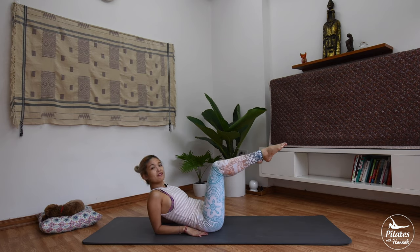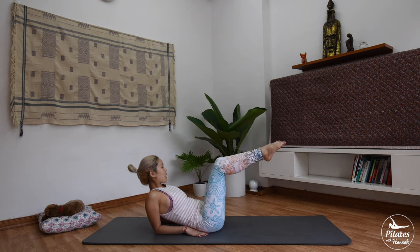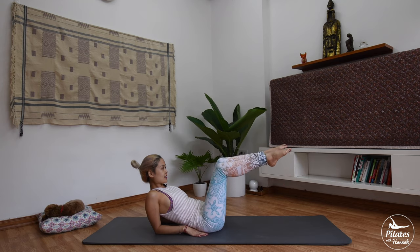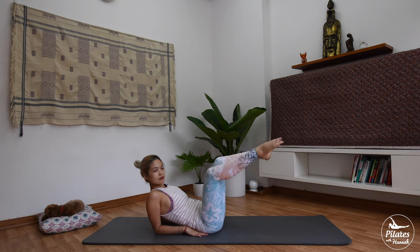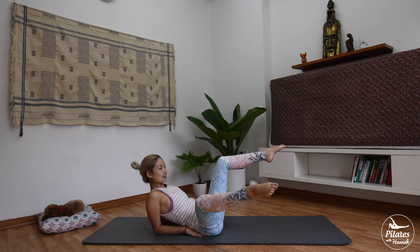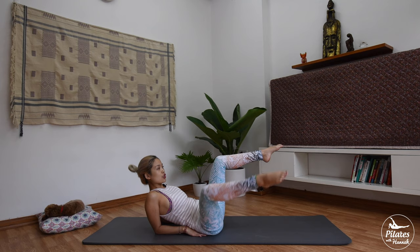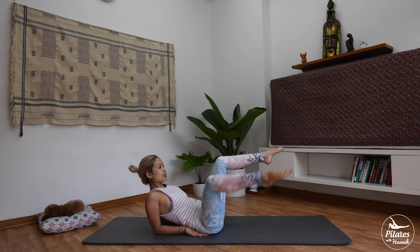Beautiful — we do it five more times each side. To your right. When you straighten your leg, feel like someone is pulling your leg that way. Stabilize your hips and keep breathing. Engage your core as much as possible to support your lower back. To your left, come back, and to your right, bring it back.